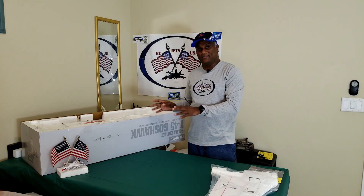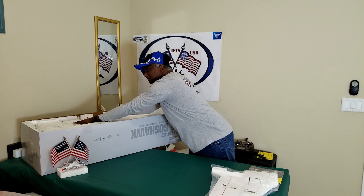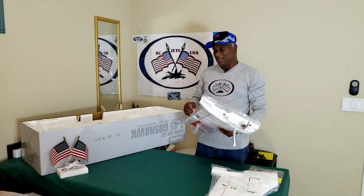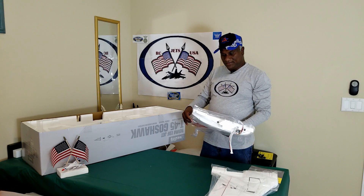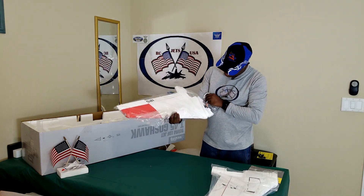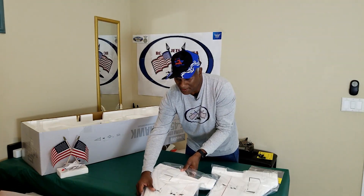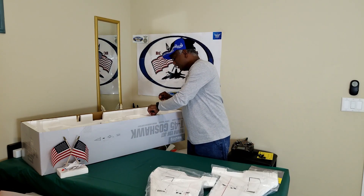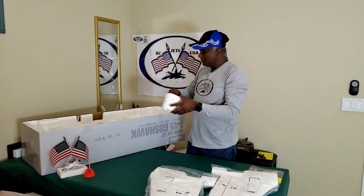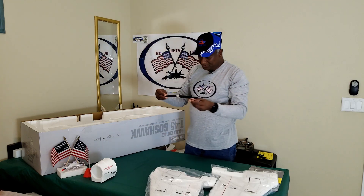By the way, this is not a kit — I bought the PNP version. So it has come with basically everything already attached. The only thing I have to connect is the receiver to all the controls, the batteries, and the remote. That's about it. So this is the second main wing. We also got the nose cone here and the tail section, and also the rod that goes into the main wing.